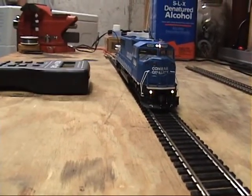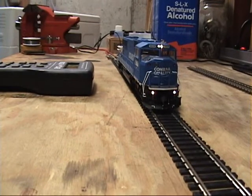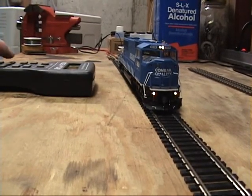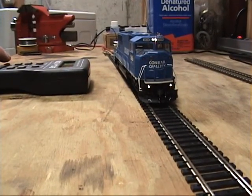Now check this out. If I press... shoot, I can't remember how I programmed that. Horn, or F2. Pretty cool.